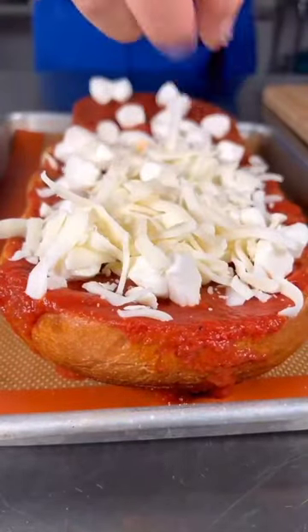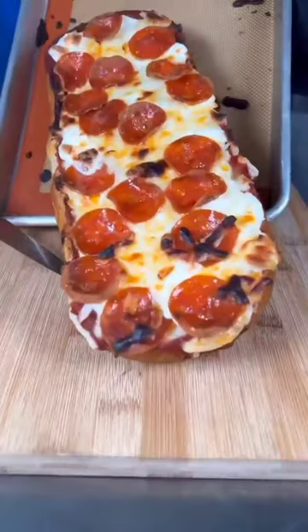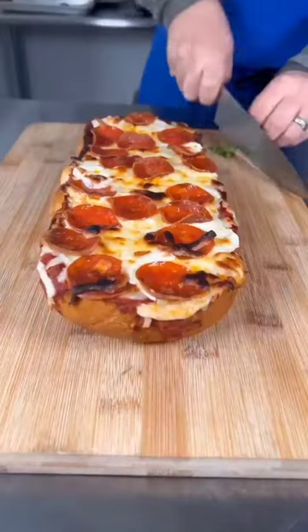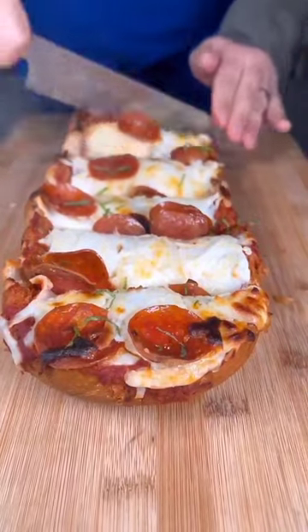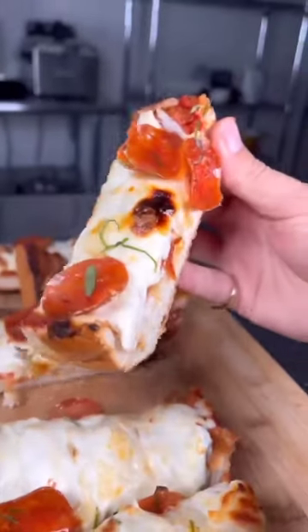Add loads of mozzarella — fresh and low moisture — then some pepperoni. Your toppings are your choice. Bake at 450°F for about 10 minutes. It's super quick but it's awesome.